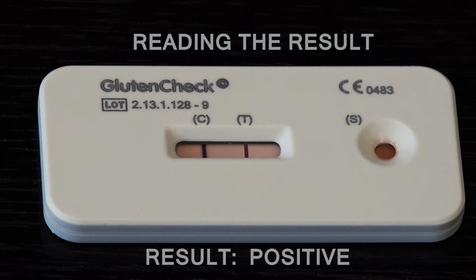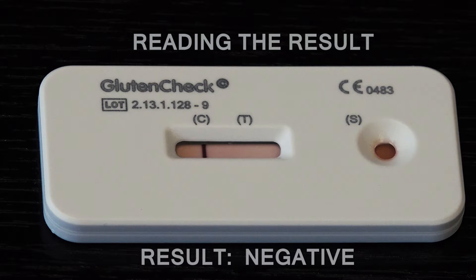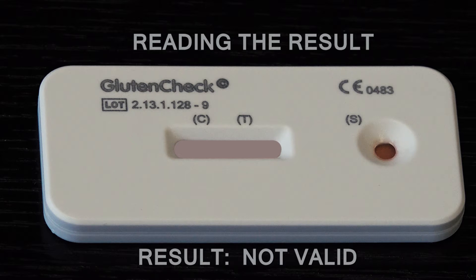If a faint pink to red control line C is visible in the result window along with a faint pink to red test line T, the test result is positive. If only a faint pink to red control line C is visible in the result window with no test line T, the test result is negative. If there is no control line C or only a test line T in the result window, the test did not run correctly and the results are not valid.